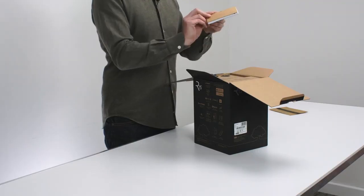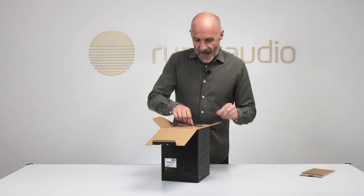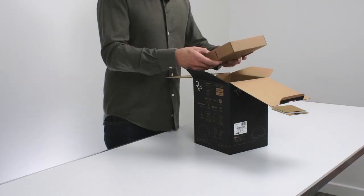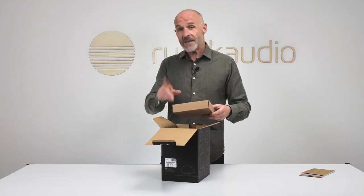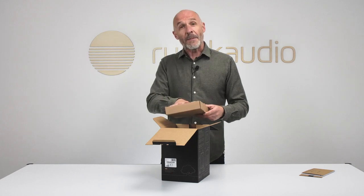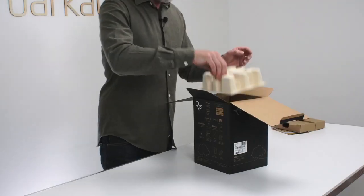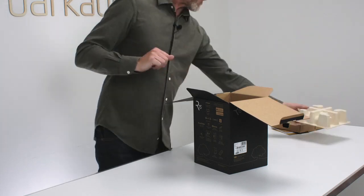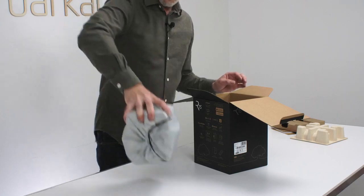There is a booklet which is a quick start guide in any number of languages. Inside this paper and card packaging — described as their most environmentally friendly to date, another good thing — there is mains power for Europe and for the UK.